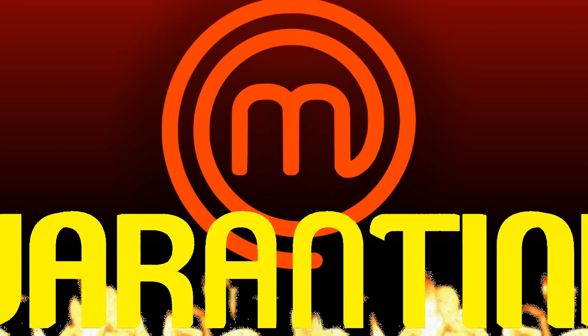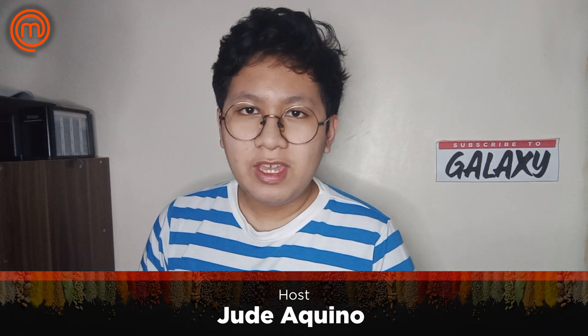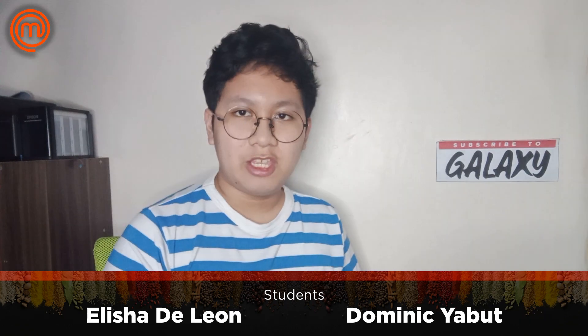I personally thank all of these students who participated in our Home Quarantine Edition. I hope you are doing fine in your own homes. I also want to thank everyone who are watching in their homes and on their TVs, and may God bless you always. This is Jude Aquino, your host, and this is MasterChef Home Quarantine Edition.